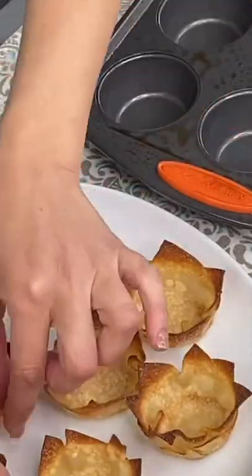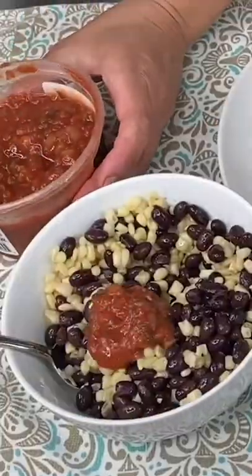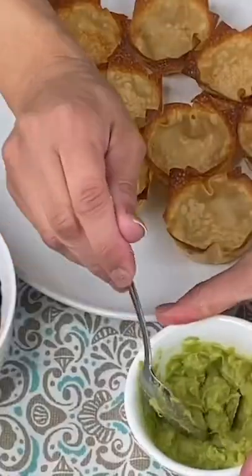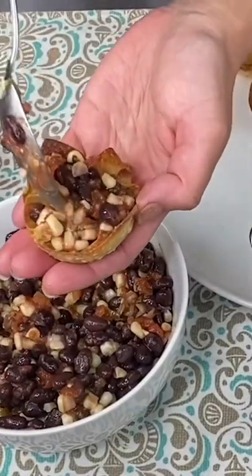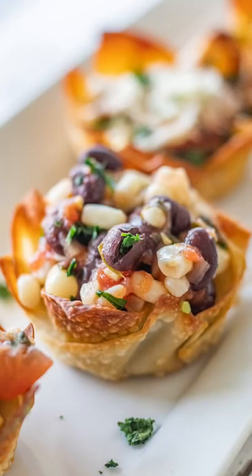Set these aside and let them cool down. Then take your black beans and corn, add some hot salsa, and mix it together. Take guacamole and put it at the bottom of your wonton bowl, then fill the top with the black bean and corn mixture, and just top with a little bit of cilantro and enjoy.